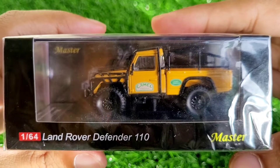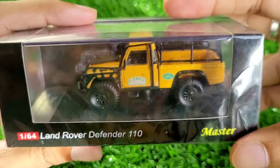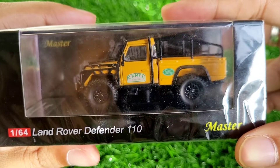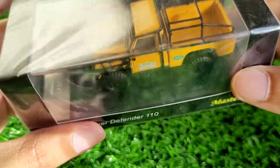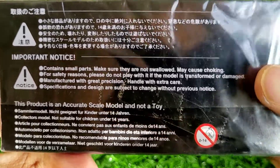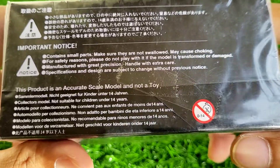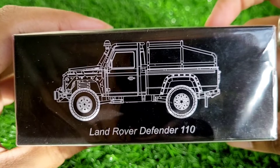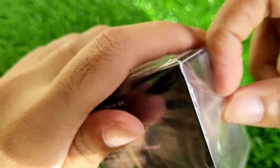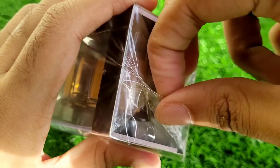Today I've got the new Land Rover Defender 110 pickup in 1:64 scale by Master, in the Camel Trophy livery — a very iconic car. People who know my collection know that I've got a few Camel Trophy cars, so this was a great addition to that set. It's by Master, for people over 14 years — not for children — and there's very nice art at the back of the sleeve. This is a totally sealed model that just came in recently.